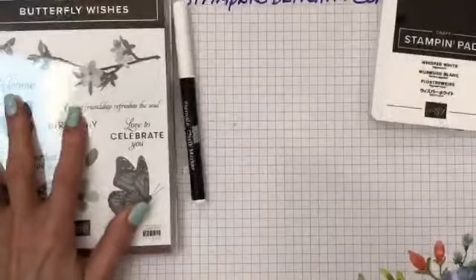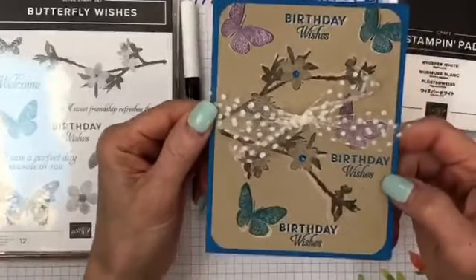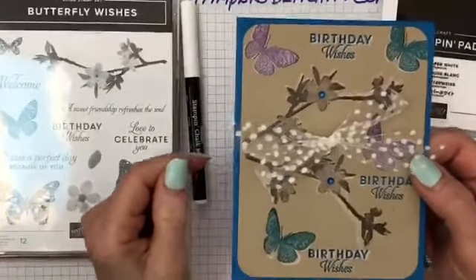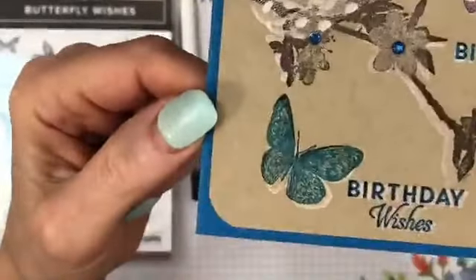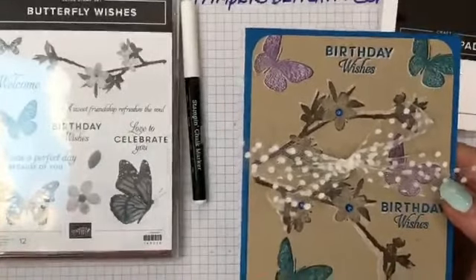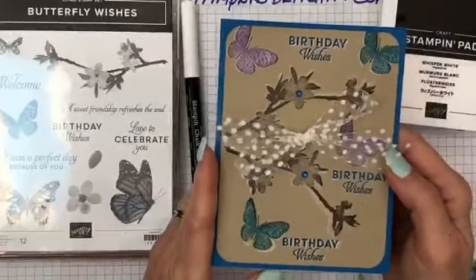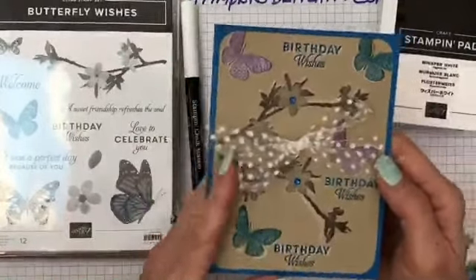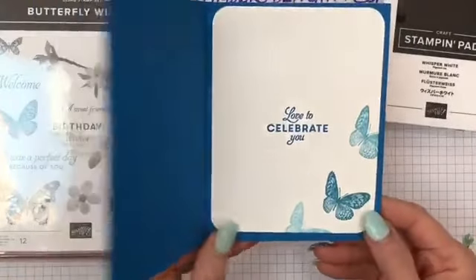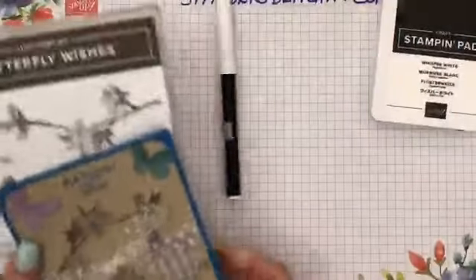The next Butterfly Wishes card — I used crumb cake, early espresso, gorgeous grape, and pacific point. Same idea — let me bring it in so you can see the white behind it. You can use the Stamparatus, but you don't want it right on top — you want it off-centered so you can create a shadow. And of course our dotted ribbon, which I love, and our metallic ribbon. You could put some Wink of Stella on there too if you wanted.